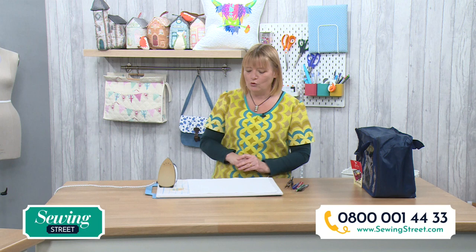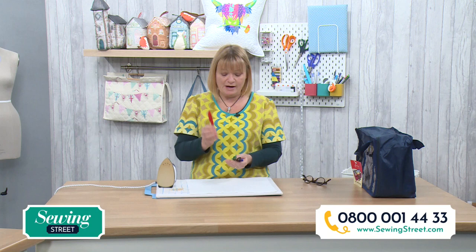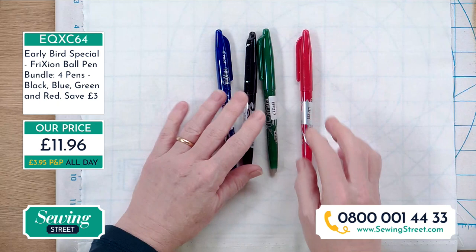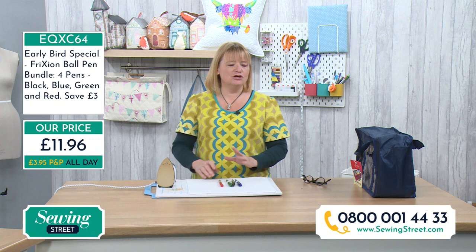I'm really excited to find out what the early bird is. I'm always recommending these erasable pens — if you've seen any of my shows before, I'm always saying you could use an erasable pen. These are brilliant. We've got a pack of four: a red one, a green one, a black one, and a blue one. You save £3, so our price today is £11.96.